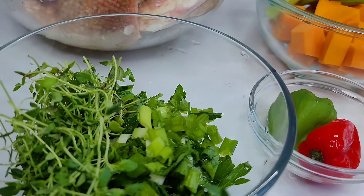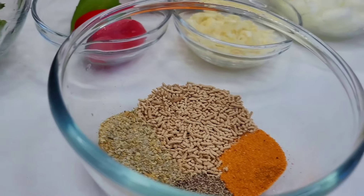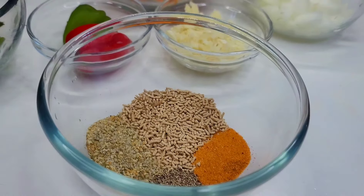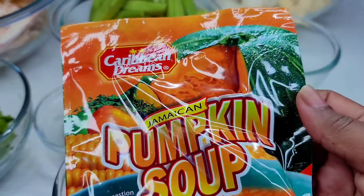I also have some onions, garlic, habanero peppers, thyme, green onions, and flat-leaf parsley. For seasoning I'll be using mushroom seasoning, complete seasoning, seasoned salt, black pepper, and some pumpkin soup mix — but feel free to use whatever seasonings you like.